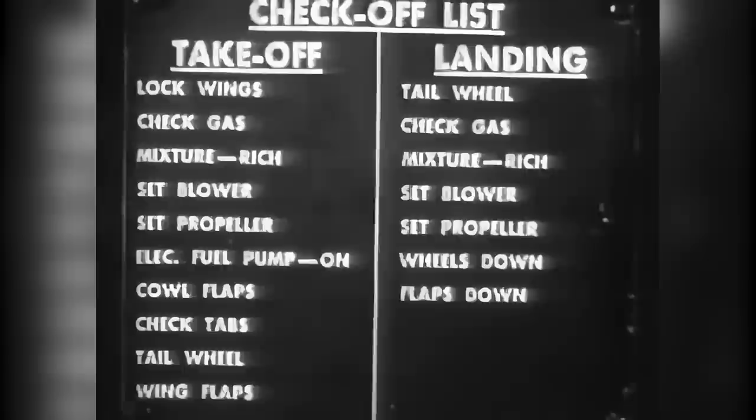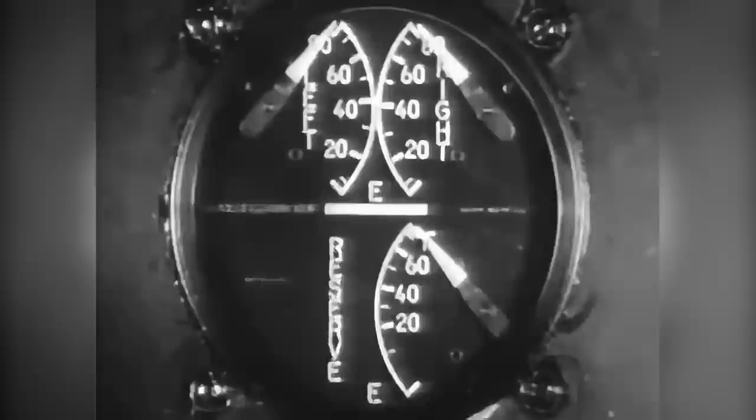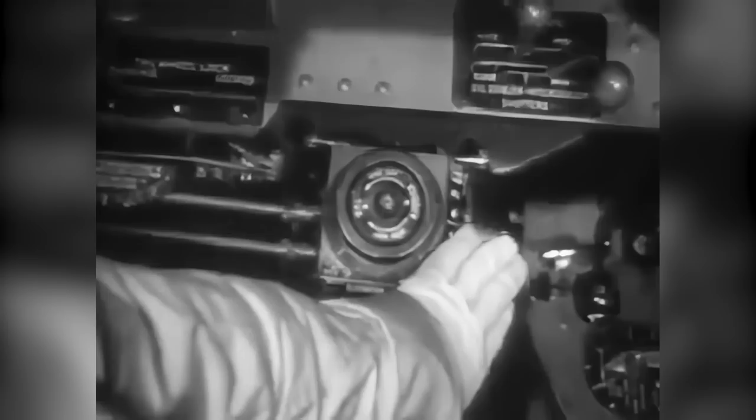Go through the checkoff list carefully and deliberately. Don't trust the memory — follow the list item by item. Wings locked: the red indicator will be retracted flush with the surface. Gas tanks full, giving you a fuel load of 253 gallons — 87 and a half gallons in each of the two main tanks and 78 gallons in the reserve tank. Mixture control: automatic rich. Blower locked to neutral. Prop control set for takeoff RPM. Electric fuel booster pump on. Cowl flaps open as necessary. Elevator tab: neutral. Rudder tab: one and a half degrees right. Aileron tab: neutral. Tail wheel: locked. Wing flaps: up.